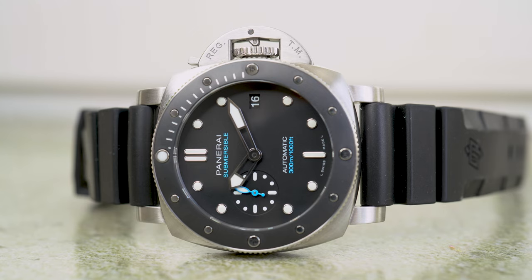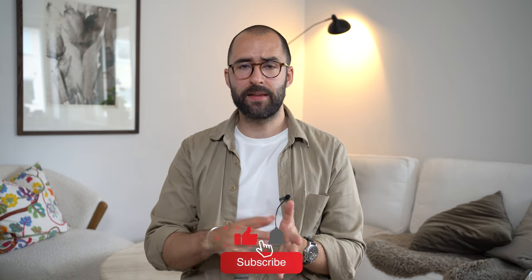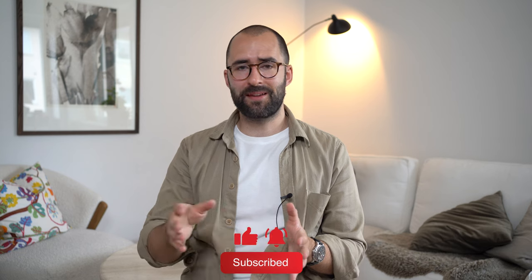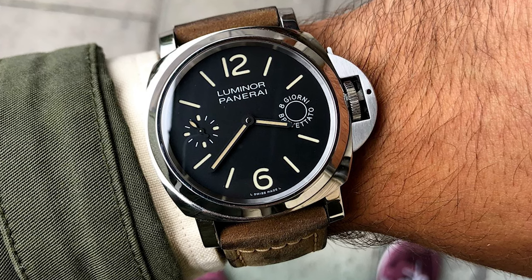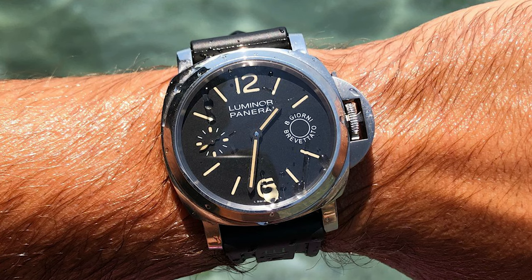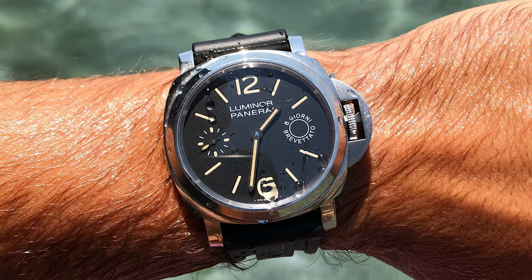Feels good to be back in the Panerai business. It was a couple of years ago since I last had one, and I've had a few in the past, always with a few years in between. The latest one was back in 2018 — I had the 590, which is a 44 millimeter Luminor with eight days of power reserve. Prior to that, I actually had the predecessor of the 683, which is the 682.